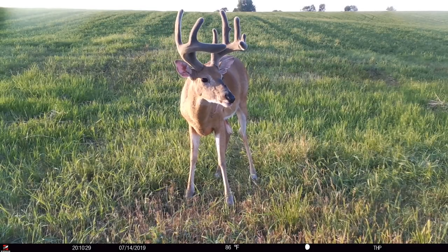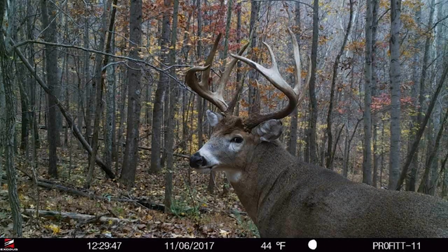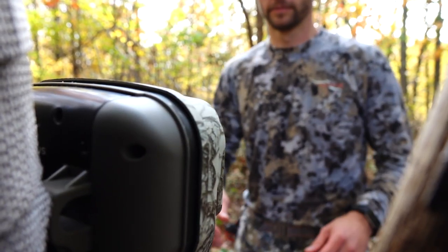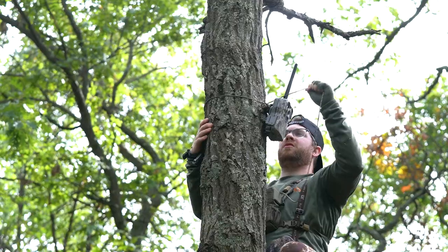Everybody loves awesome daytime photos, right? So how can we and all of you get better daytime trail camera photos? Better cameras are going to take better pictures, but how you set these cameras up can go a long way with the overall photo quality of what you're actually getting.